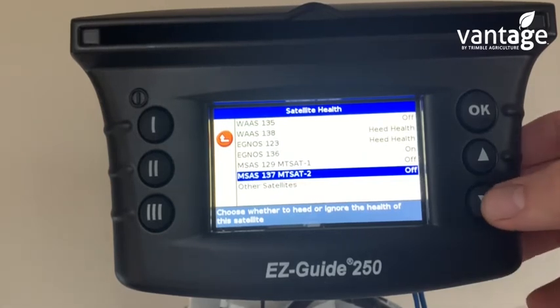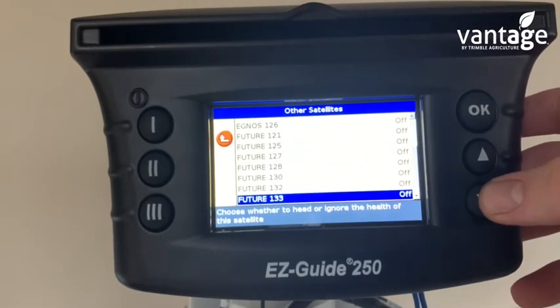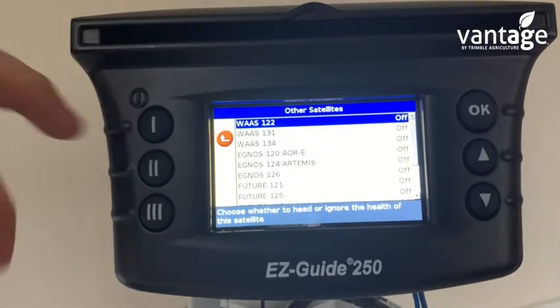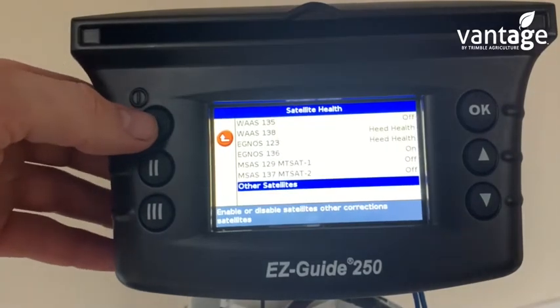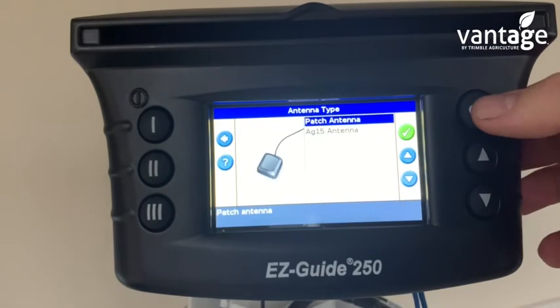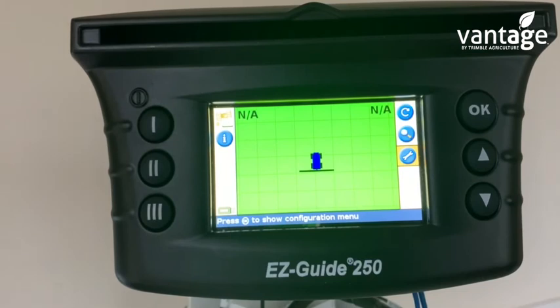Then go to Other Satellites and make sure all of those satellites are turned off. Click back using the red button, then go back again. Scroll up to Continue. We have our patch antenna confirmed, and now we go back to our main home screen.